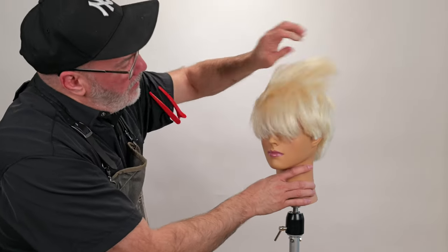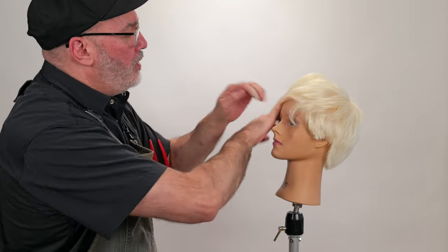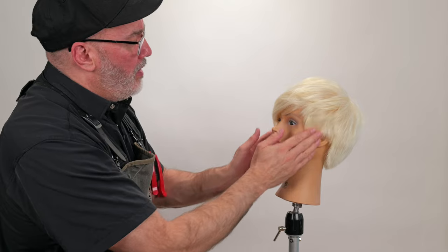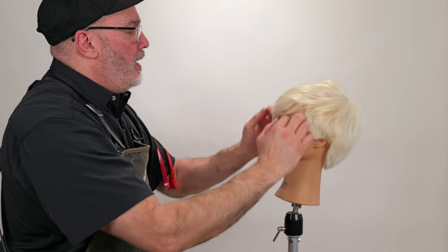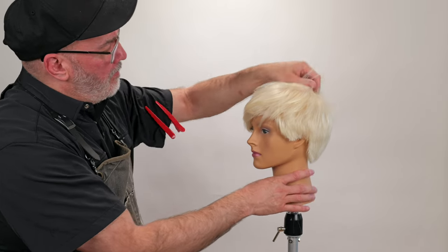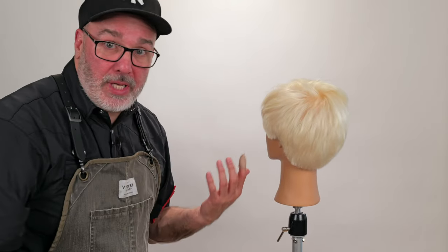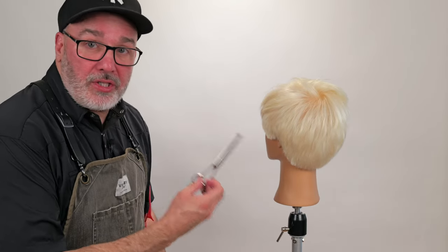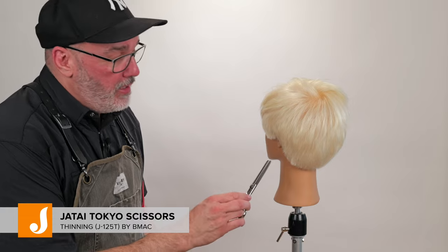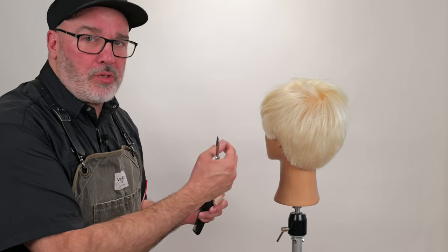We've got our basic shape done and we're looking pretty good. We got the length good around the front where I like it. I think she's a little fluffy right here on the sides and in the nape. I also want to go through and put some texture through the top and right around the front, because it needs some more texture and separation — so it doesn't look as solid and frumpy.